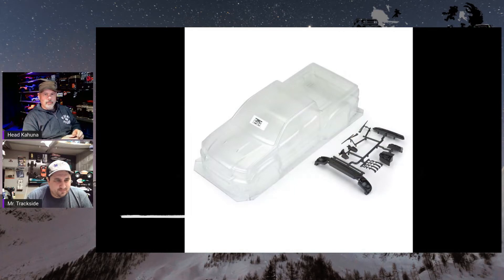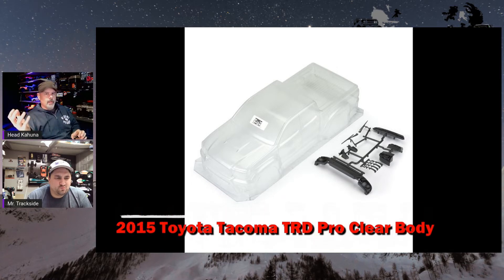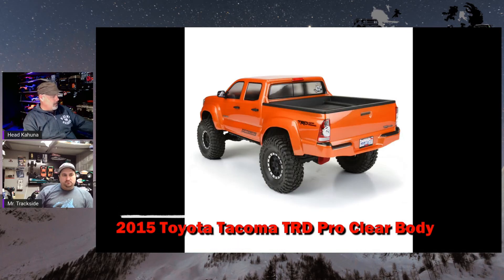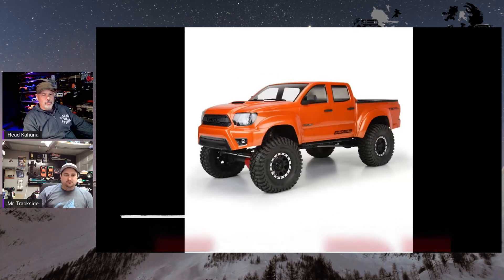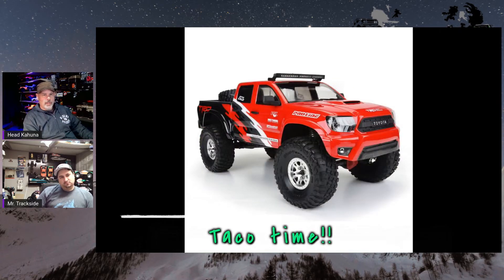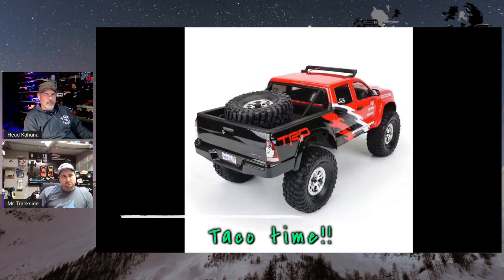Pro-Line sneaked out pictures last week and finally released them — this is the Toyota TRD body. A lot of people are saying the windows look too small and it looks more like a Colorado. It is a hard plastic grille insert that goes up in the front to make it look more realistic, but if you're a Toyota guy, it's not really jumping out at me.